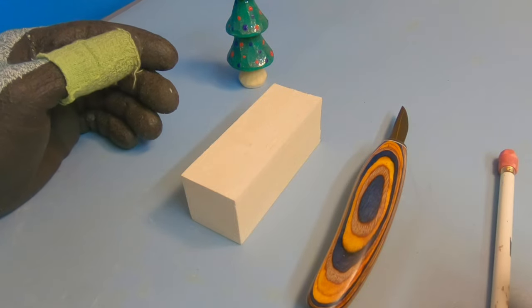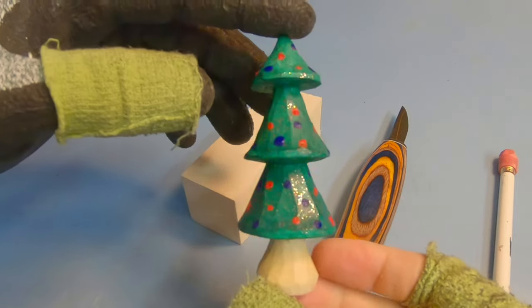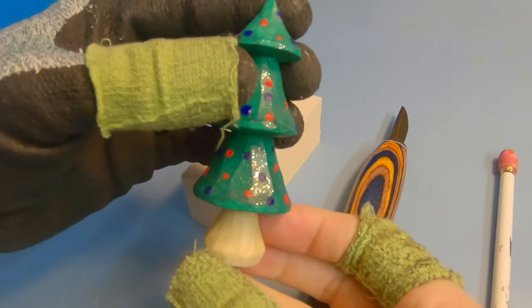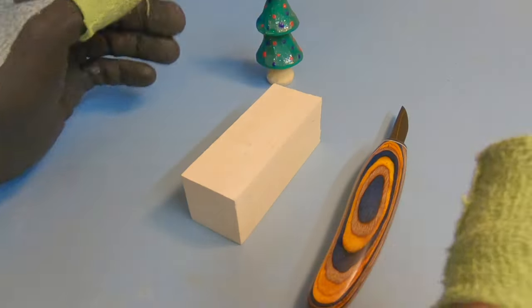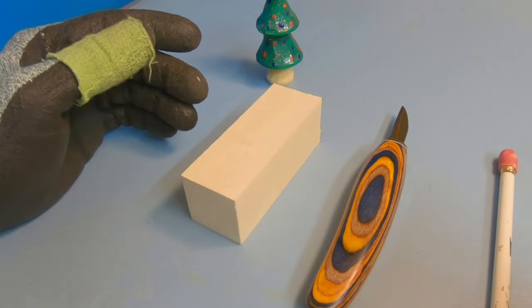Hey everybody, this is Brian from Carving is Fun. In this video I'm going to show you how to carve a very easy and simple Christmas tree for Christmas. This is a great little project for beginners and it should only take you between 30 to 50 minutes to make.